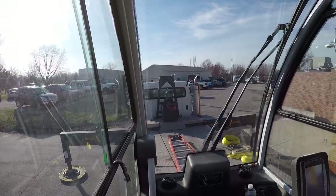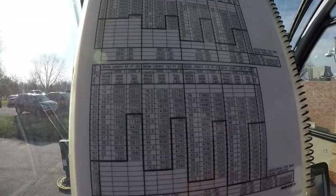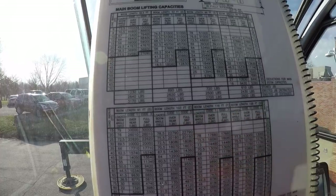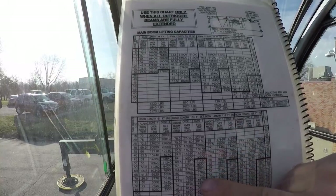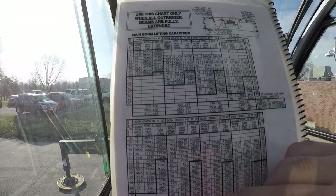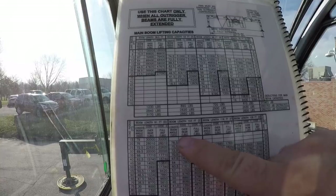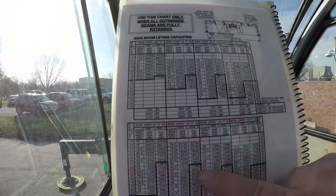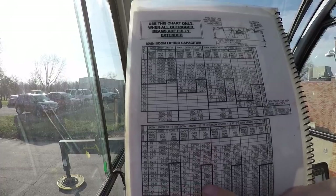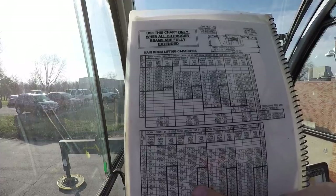Another thing we can talk about while we're sitting here doing nothing, waiting - like we often do in cranes. We've got the load charts here for the old Manatex 5128. This is the boom length we're going to use - it's 103 feet. We're going to be right around a 65 to 75 foot radius. This crane has different load charts based on over the rear, which would be inside the span of the rear outriggers, or a full 360. We're going to come down here to a 70-foot radius, over the side, with 103 feet of boom. I'm good for 5,740 pounds. If I was straight over the rear, I'd be good for 8,060.